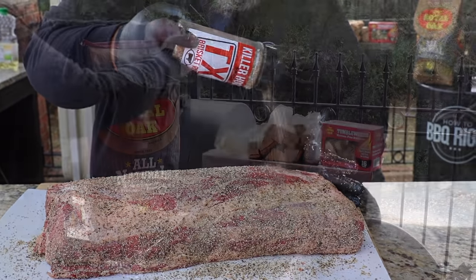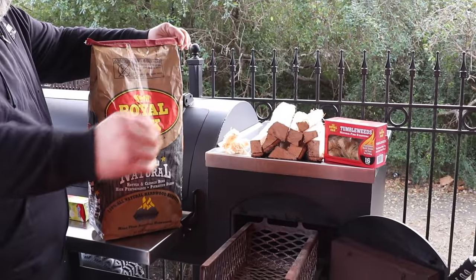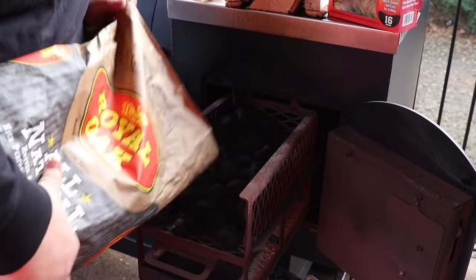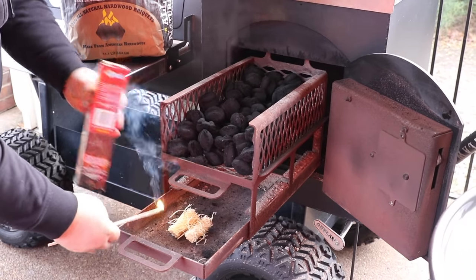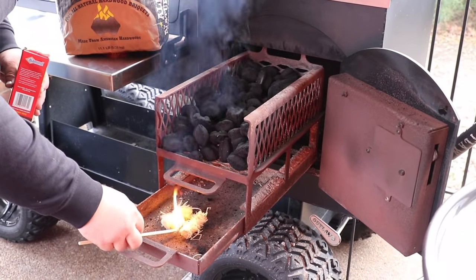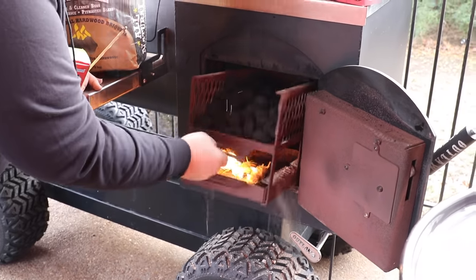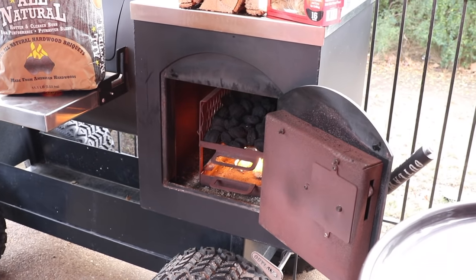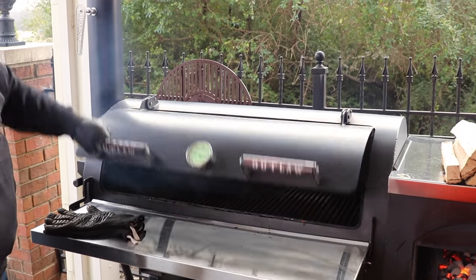It's time to fire up the Outlaw. To get old Josie hot today, I've got to start with some charcoal — that's going to give us a good bed of hot coals to burn these sticks of post oak. Got some Royal Oak briquettes going in first, a couple of tumbleweeds to get that fire hot. You want to leave the door open on the Outlaw and the exhaust vent 100% open — that's going to let air flow through and draw in oxygen to get those coals good and hot.